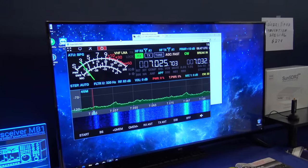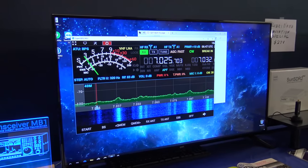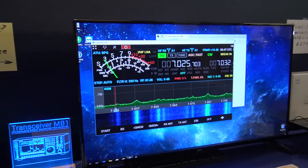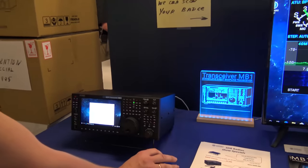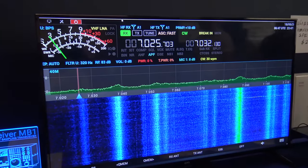Not right now, but you can connect the radio to the internet via wireless LAN or LAN cable connection. You can move the radio software to the big screen.